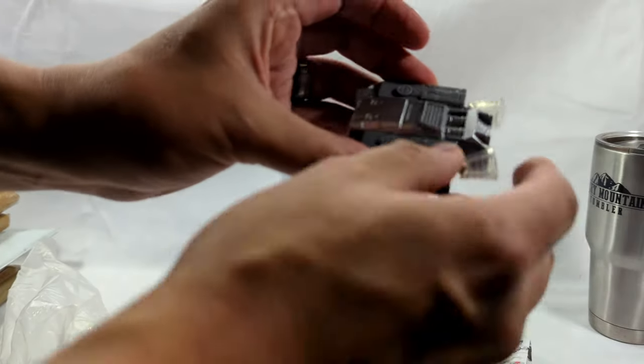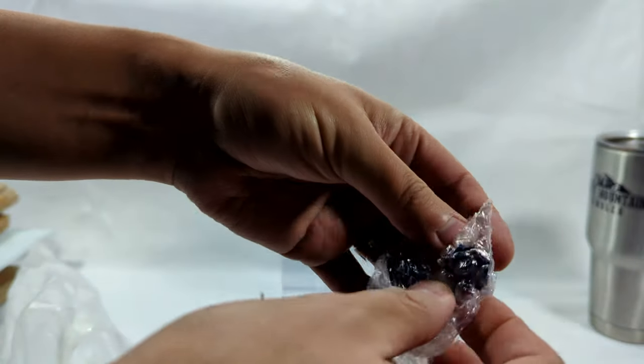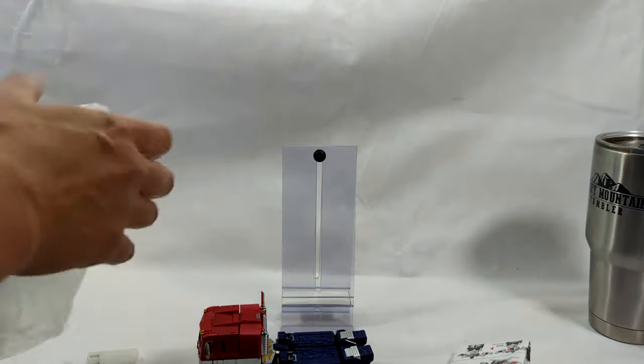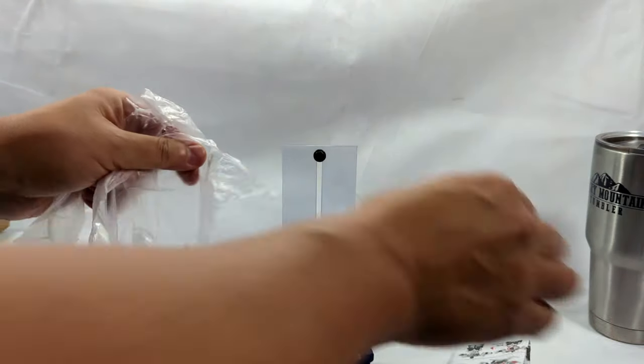And a few other things — we got interchangeable heads! That's cool. I don't want to spoil too much of that but we will get into this. I'll have another video coming up later this week.